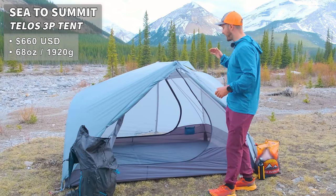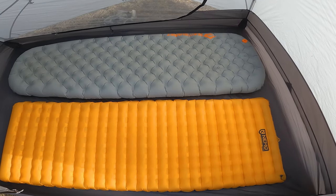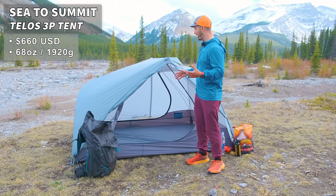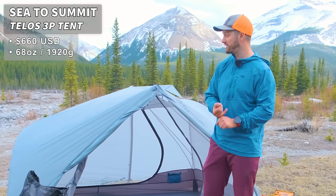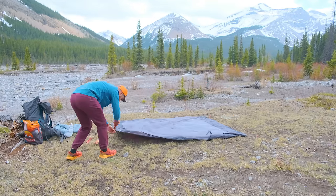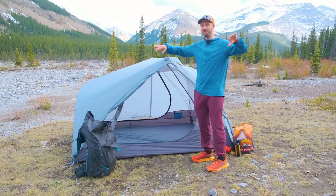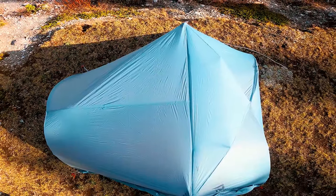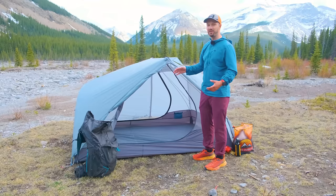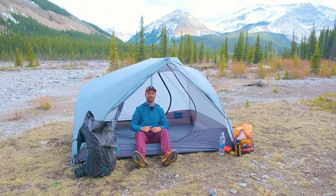This is the Sea to Summit Telos 3-person tent. It's a free-standing tent that can easily fit two wide pads as well as your pet or extra gear. What I love about the Telos 3P is that it weighs under two kilograms — very rare for a three-person tent. It's really easy and quick to set up, and it has a brow pole that curves upwards giving full rain coverage over the door. The brow poles also make the tent higher, making it easy to get in and out with a lot of headroom.